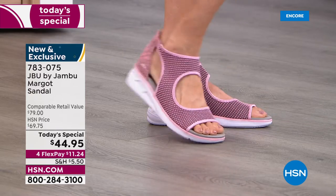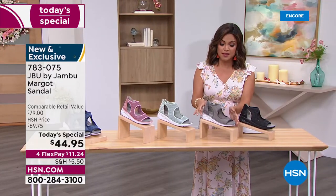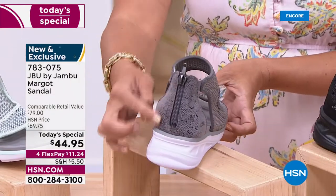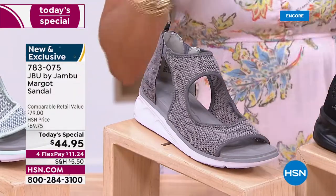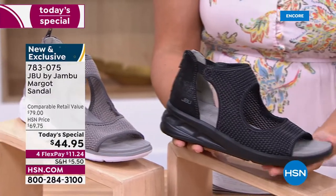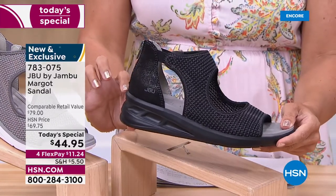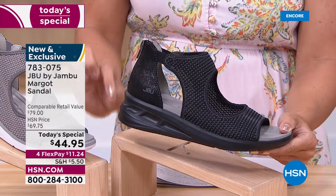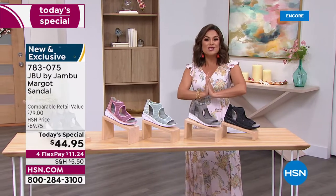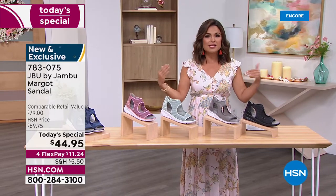We also have two perfect neutrals: the light gray with hints of black in the snake print, and a black option where even the outsole is black — very tonal. The heel is one and three quarters inches high, giving a little lift. This shoe works for weddings, vacations, graduations, or any special event.